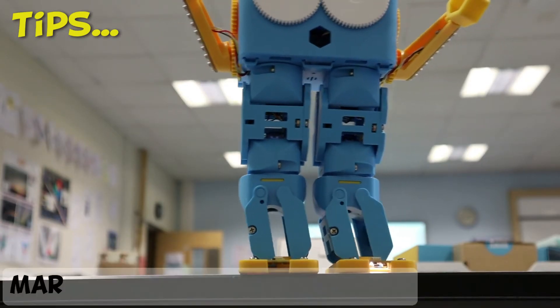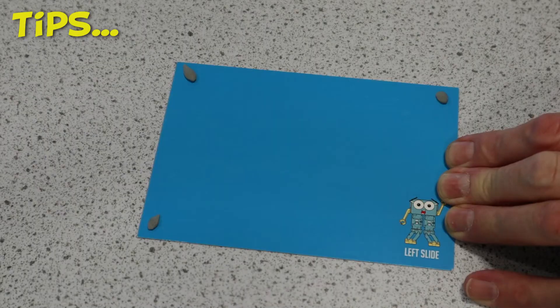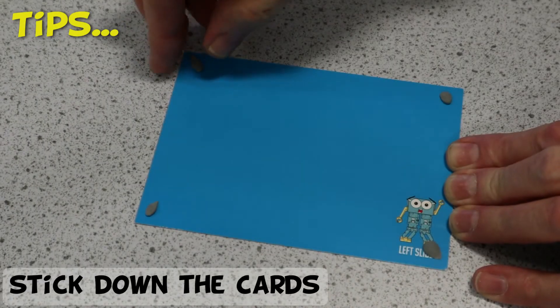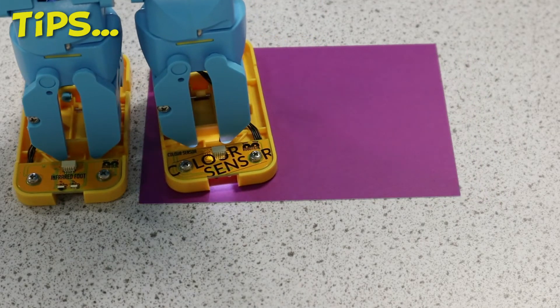With younger users it's best to place Marty on the floor to avoid damage if he falls off the table, and it's also a good idea to stick down the coloured cards — especially the blue and purple ones — to stop Marty moving them when he walks over them.